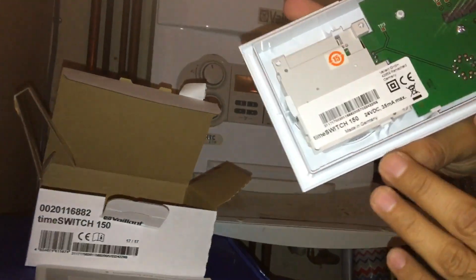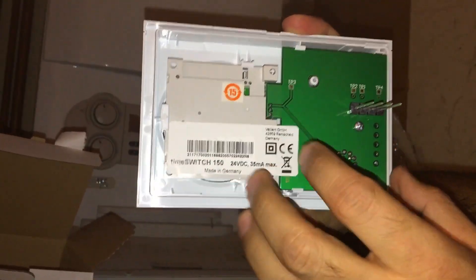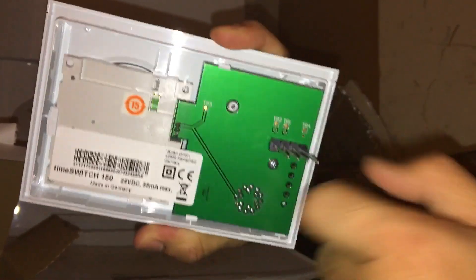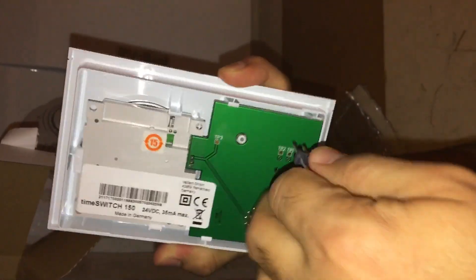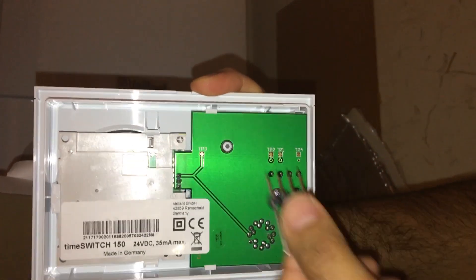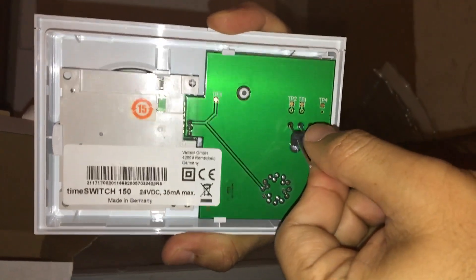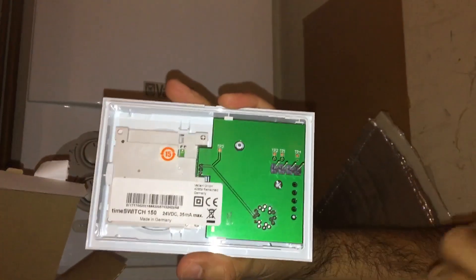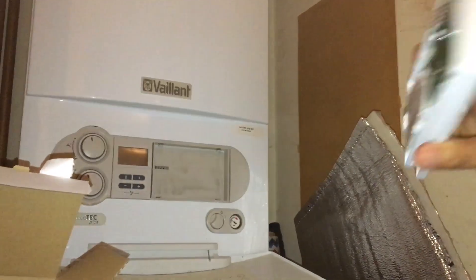This is the 150. This is how the hooks are attached to it. Just in case your boiler has a different setting, this is pretty flexible — you can move it here or anywhere, whether it's vertical or horizontal. For me it's the same setting, so now I'll put it back.